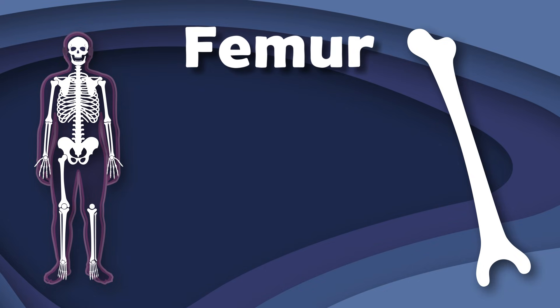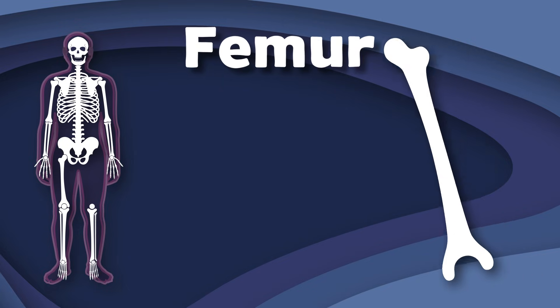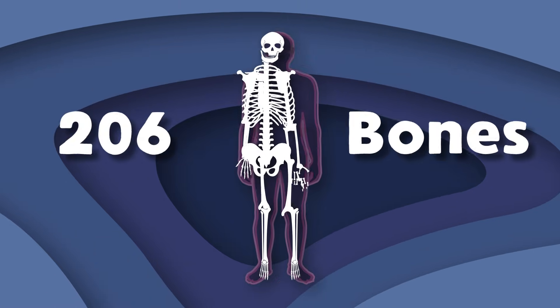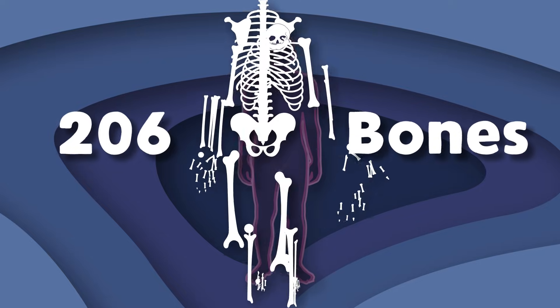I am the femur, but some call me the thigh bone. I am the largest bone in your body. My head fits into your hip socket, as you can plainly see, while the bottom is connected to the very important knee.